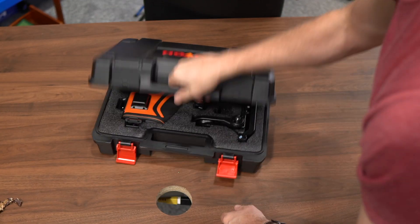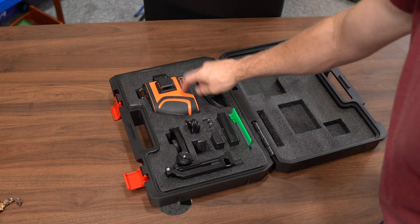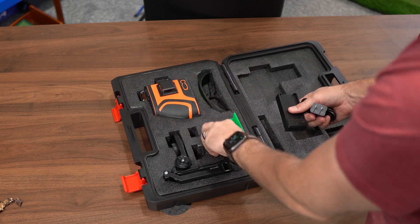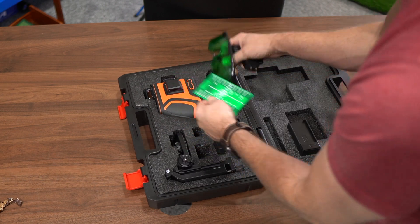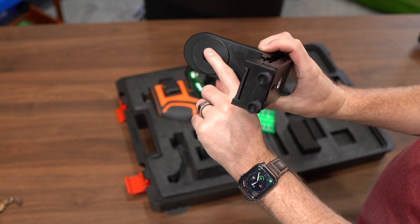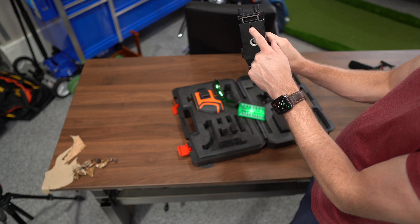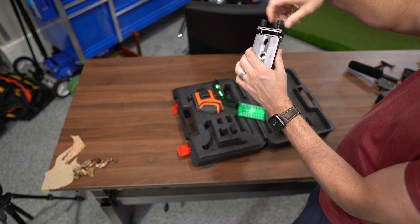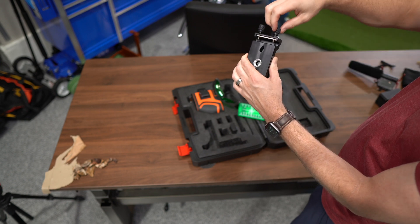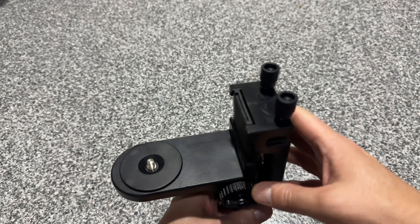It comes in a blow-molded case, good for taking on a truck — protects everything and it all fits. You've got your charging cable, extra battery, visibility accessories like the glasses and detector. The mount is really cool — it has quarter-20 threads, an extra 5/8-inch thread, a nail hole, and slots so you can attach it to a piece of wood or other surface and anchor it down.